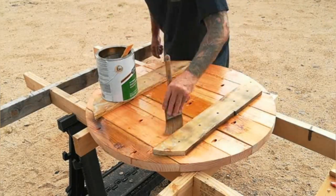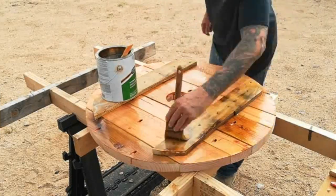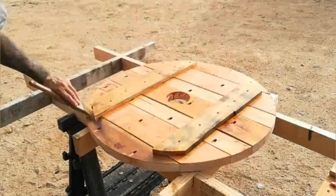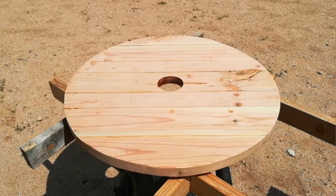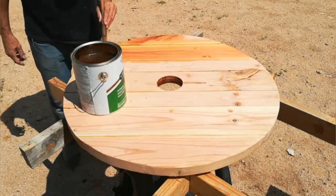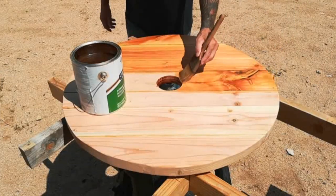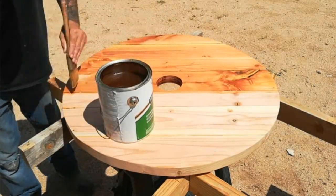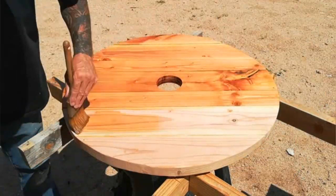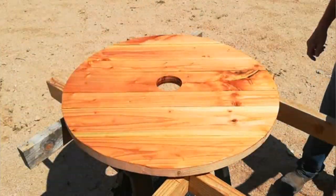Here I'm applying the polyurethane to the backside of the tabletop — it doesn't have to be pretty, it just has to be protected from water. I flipped it over and now it's time to do the top of the tabletop. It's interesting to watch in fast motion — you can really observe the ambering that takes place with an oil-based polyurethane; it adds richness and golden tones to the wood. I've sanded this down twice, hit it with steel wool, and after this coat I'll let it dry and add two more coats.